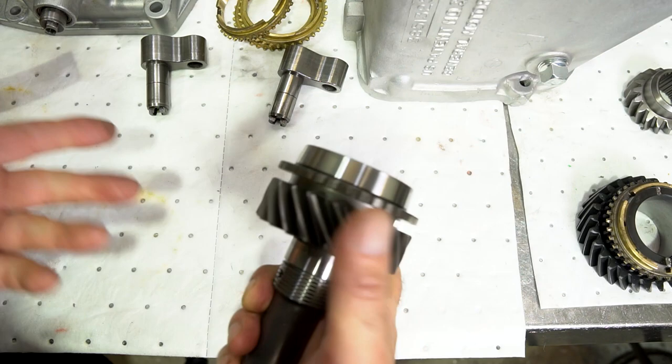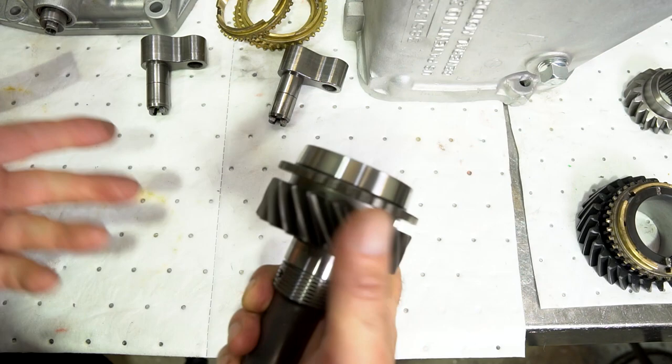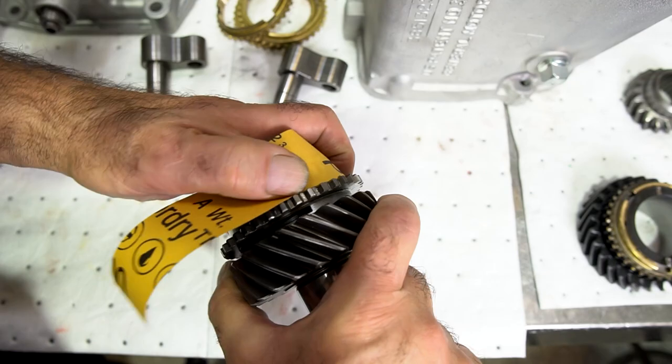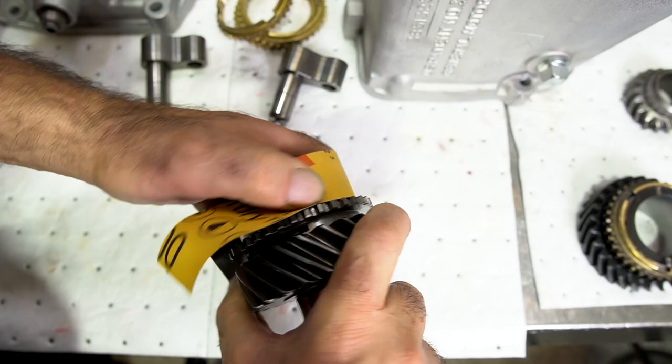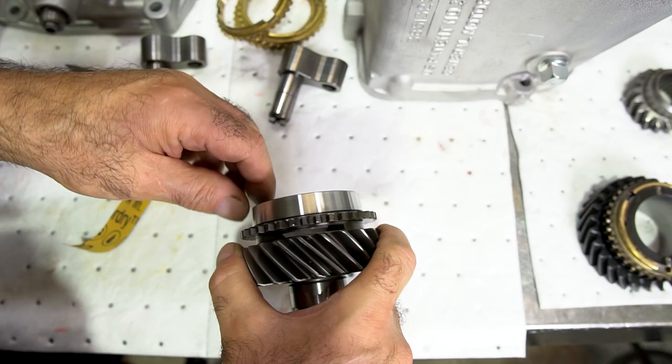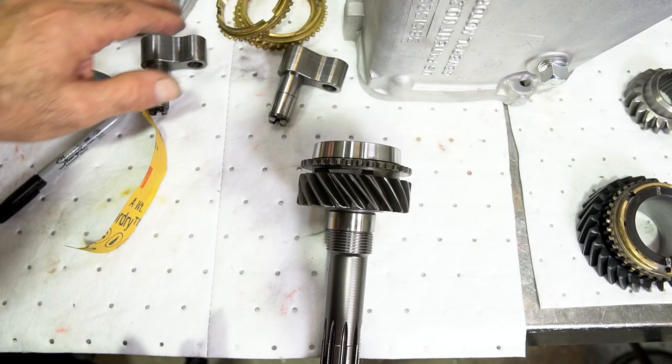The next step is to prep the gears for synchronizer rings. Whether they're new or used gears, I take some 800-grit wet-dry paper, go around the cones, and just scuff them up — kind of like breaking the glaze of the cone, because some rings will have been skidding across cones for a long time. Now, to check synchronizer rings: the obvious thing is to put the ring on the gear and see if it wobbles. You can see this ring here is a bad ring — it's actually wobbling and not going to sit on the cone correctly.